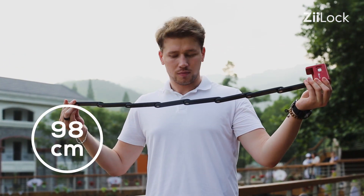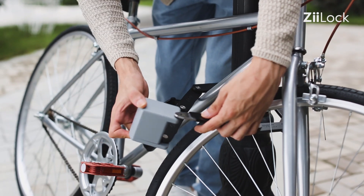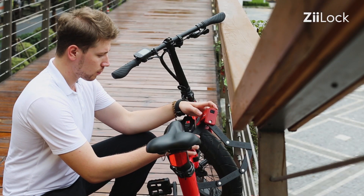The 98cm unfolding length enables a wider protective range. Even cargo e-bikes or fat-tired bikes can be locked easily.